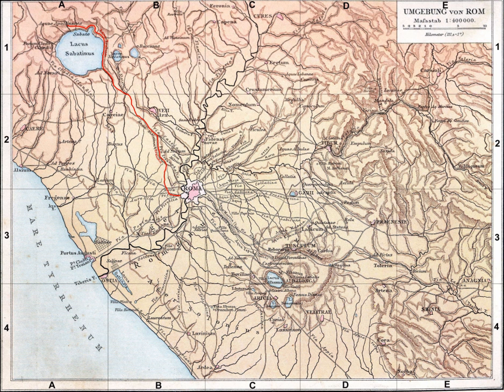Belisarius restored the supply of grain by using mills floating in the Tiber. The complex of mills bears parallels with a similar complex at Barbagal in southern Gaul.